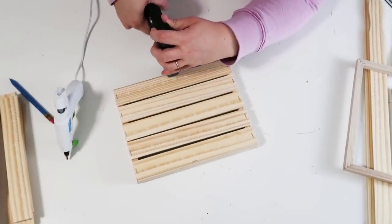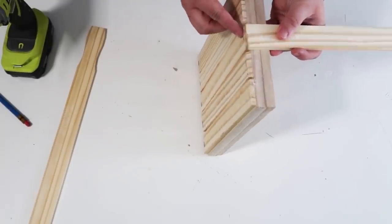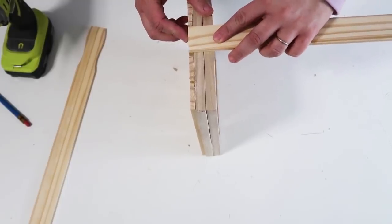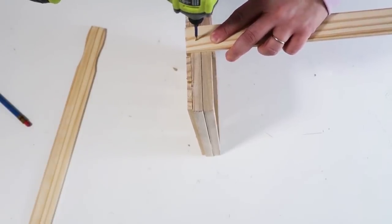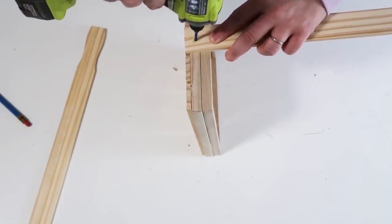Now we're going to take one of those long painter sticks — we're not going to cut this one. We're going to drill two holes on the side of this box, and once you've got your two holes drilled all the way through, you're going to add some screws, because this is going to become a tiered tray.